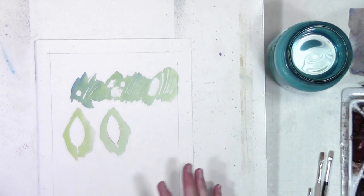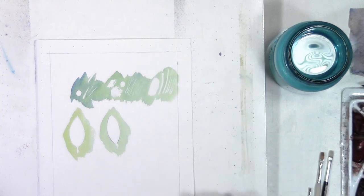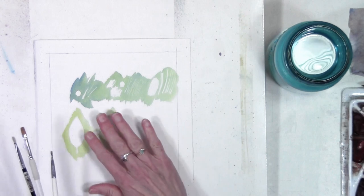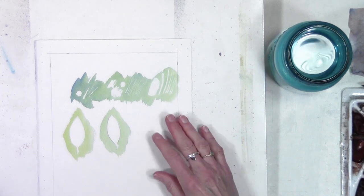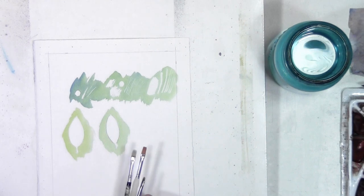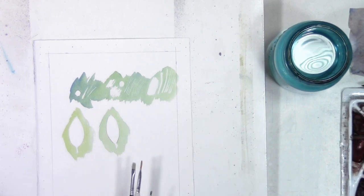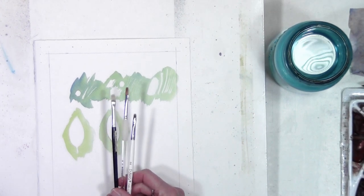If you haven't seen the tip number two video, I will put the link in the upper right corner so you can go back and look at that one. This is a continuation. Once I have removed the masking fluid, in general most of my lines need something — they either need to be cleaned up a little bit, softened on some edges, or I can go in and paint some color on them, and sometimes I will do some of each. These are the tools I use to soften the edges of a masked area.